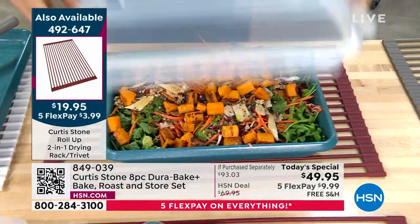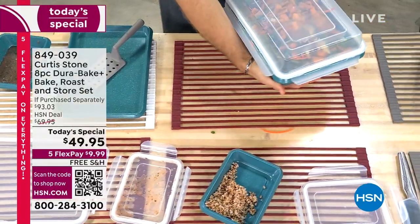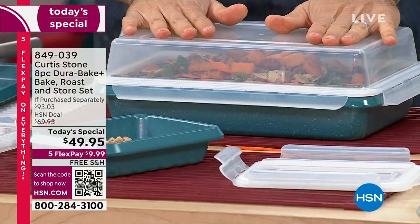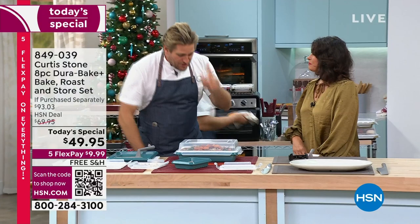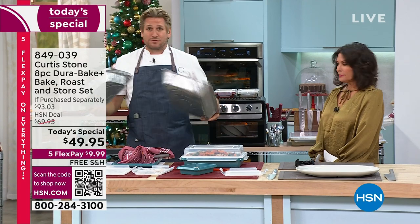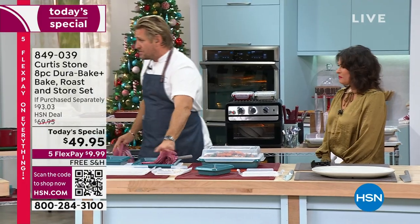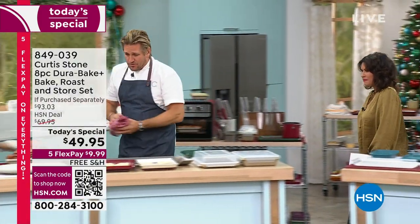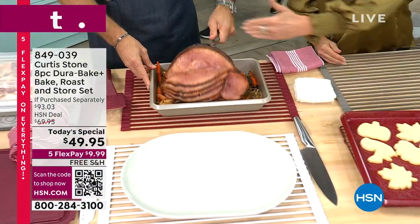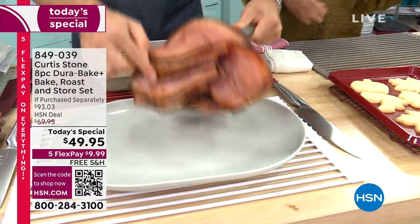If you want to transport it, pop down the extended lid and you've got a gorgeous way to go visit the family or take it to a gathering. So many beautiful things — and this is bakeware that you can also roast in. Think about this: people are normally roasting in disposable pans. Forget about it. You don't want to use disposable for your turkey this year. I've gone ahead and taken a big spiral ham — look at how much room there still is even with that giant ham.